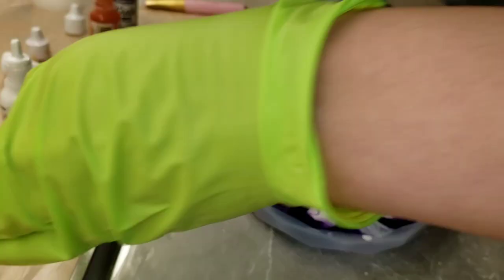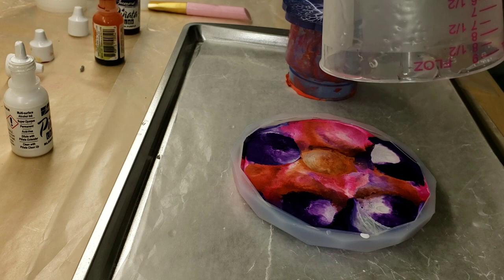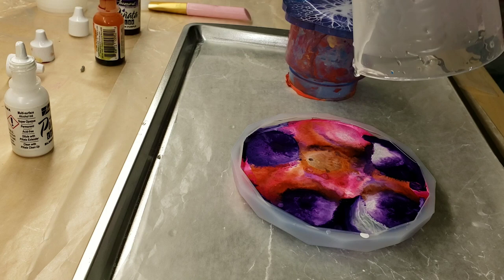I wanted to have a little bit of negative space in this piece. I didn't want it to totally fill up with clear. Here I'm just adding a little bit of clear that I had left over in my cup. I was trying to push some of that ink away so it would free up some space.